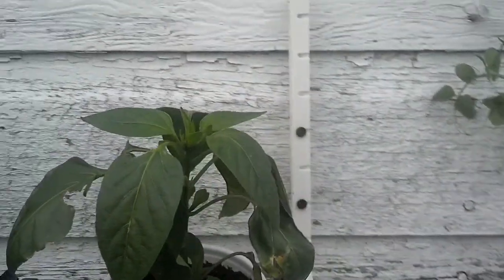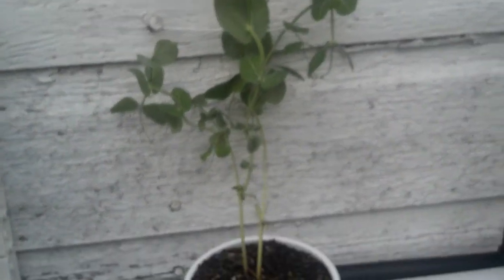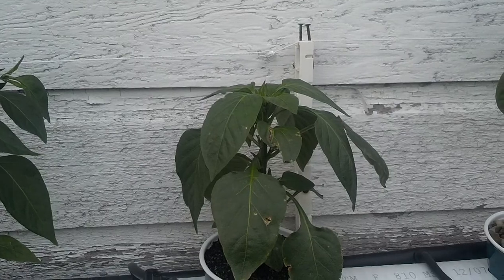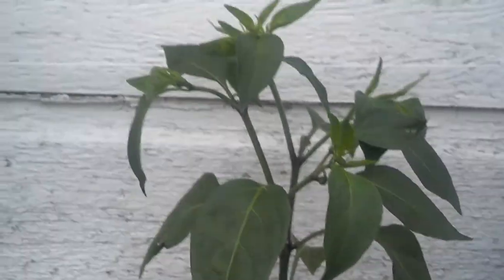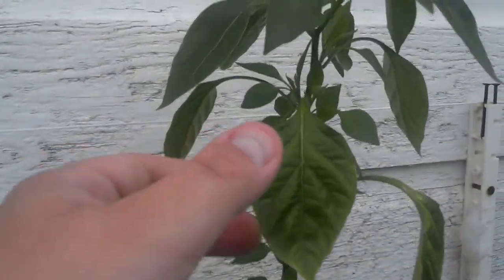Peppers are doing pretty good. These peppers are just taking a little long to get big, but the peas are doing good. My other pepper here is doing great — there's another pepper — and you can tell they're just really nice and dark. That light green, I mean, they're really doing great.